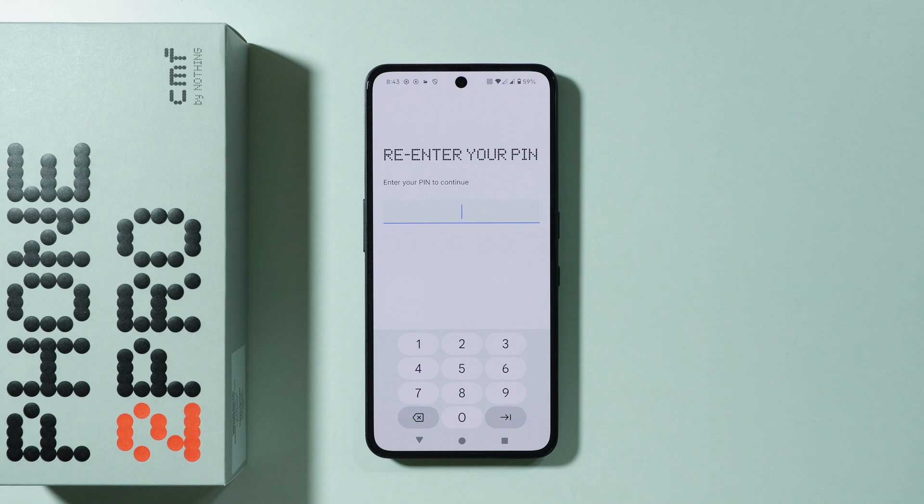Tap on the fingerprint option in order to start setting up. You will need to enter your screen lock password in order to proceed, or if you don't have a screen lock password set up yet, you will need to do that first.